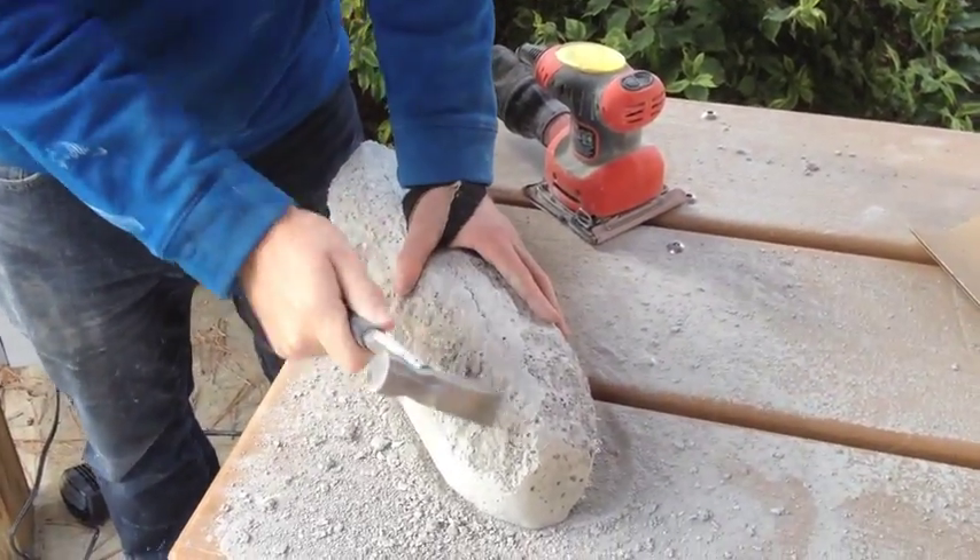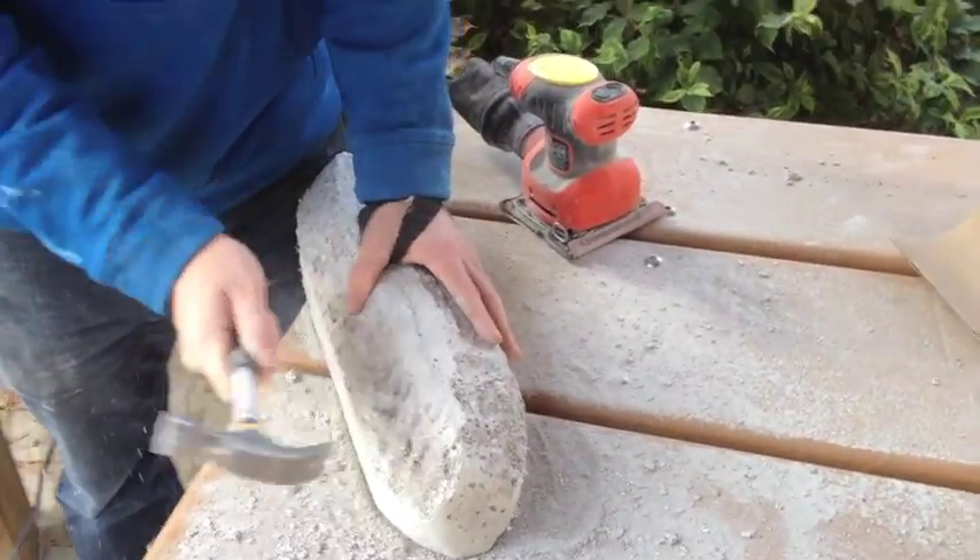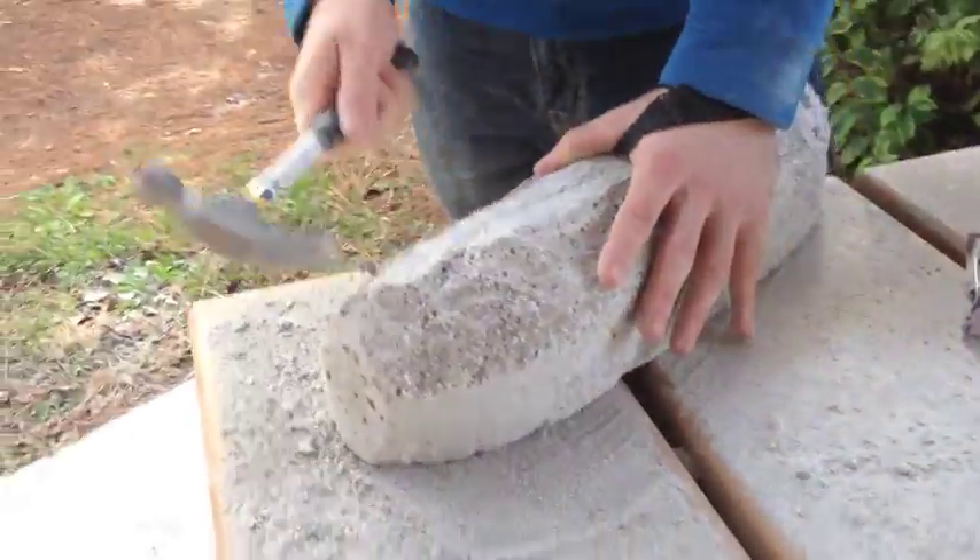We got tired of sanding so I broke out a hammer. Currently molding the bottom into a point.